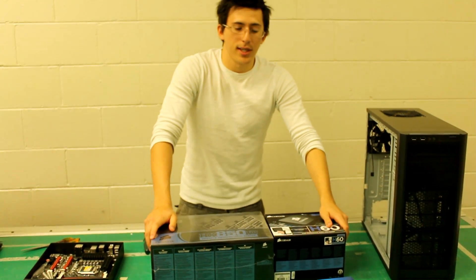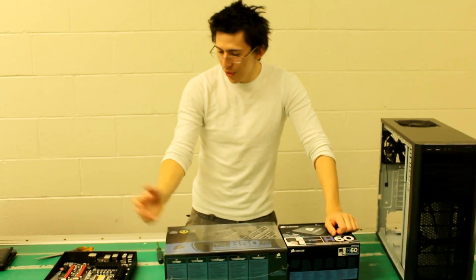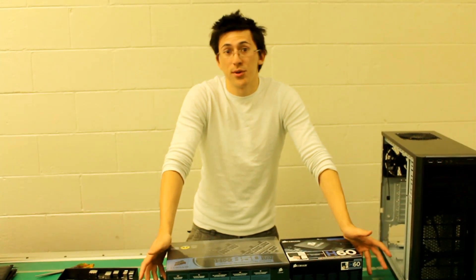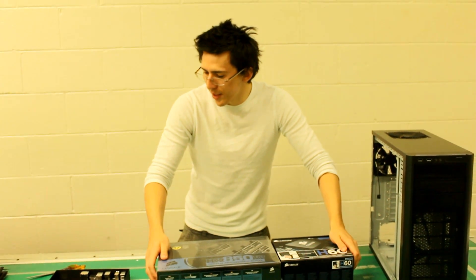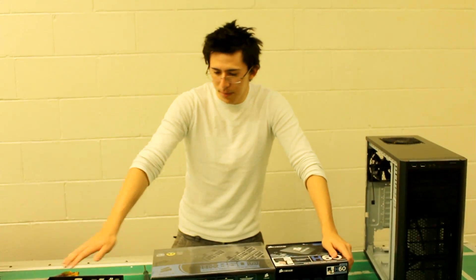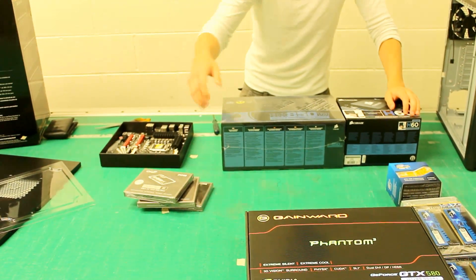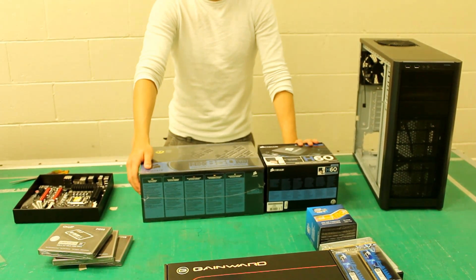What we're actually doing with this video today is we're going to review everything here and then show you how to set up a computer, because a lot of people have said they don't know how to set up a computer and they'd love us to show them. You need a motherboard, CPU, RAM, a graphics card, some form of hard drive — be it normal or solid state — and if you're overclocking, definitely get something to cool that CPU.